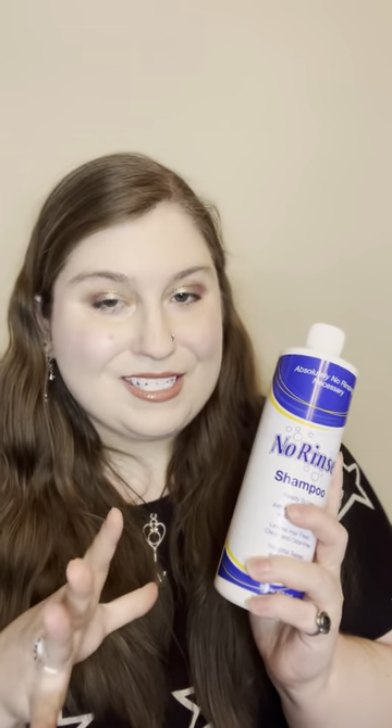It was created by NASA for astronauts, which is really cool. My tip, learned from an astronaut talking about this online, was to add a little bit of water to your hair, apply this, and then you're good to go. You can just start drying it with a towel or let it air dry.